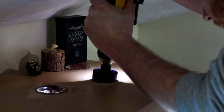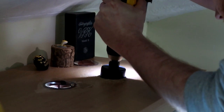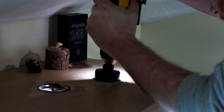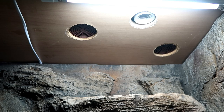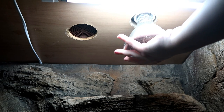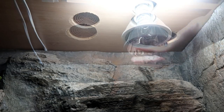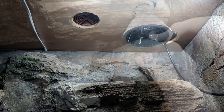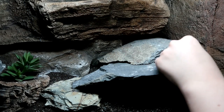First we drilled a fairly big hole in the top of the vivarium so the light fixture could just fit into it — the bracket would prevent it from dropping all the way through. Ziggy had been moved out to a temporary tank at this point. I then screwed in the deep heat projector, put the thermostat probe through a vent on the roof of the tank, set it in place, plugged the heat in, and we were set to go.